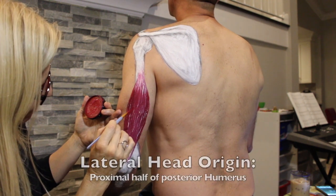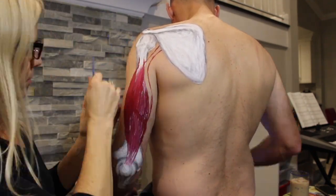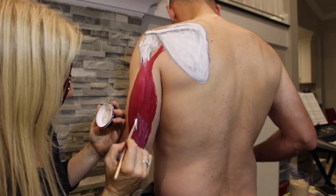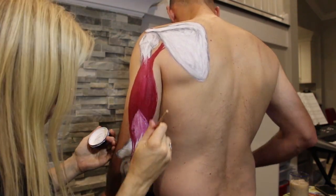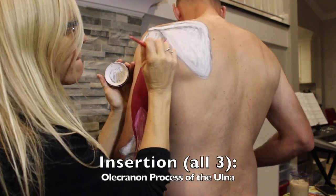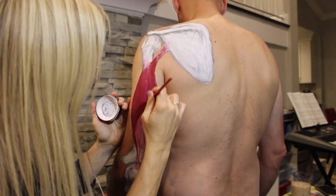That leaves the proximal half of the humerus as the origin for the lateral head. And even though that doesn't make sense mathematically, it makes sense with muscle, because sometimes the delineation between two muscles is not entirely clear. I'm now painting on the tricep tendon, which is flatter as it lies superficially over the medial head, but merges with the medial head tendon to insert onto the olecranon process — also known as the elbow. Fun fact: this is where tricep tendonitis tends to live.